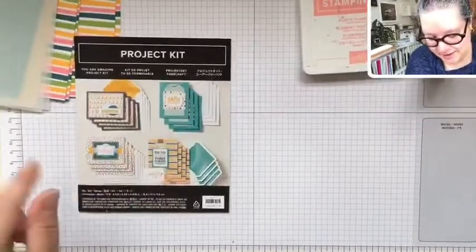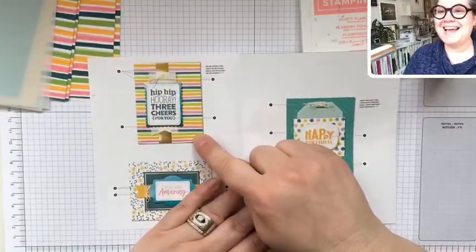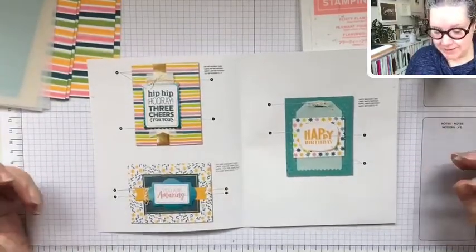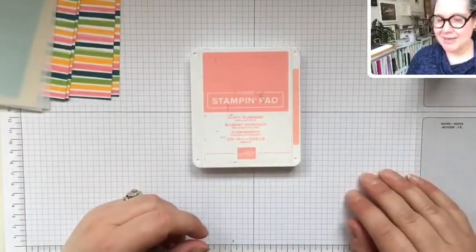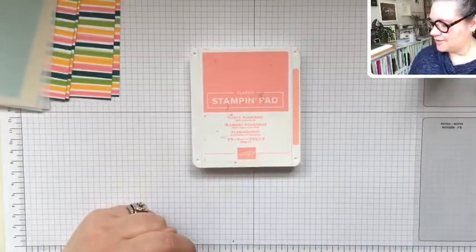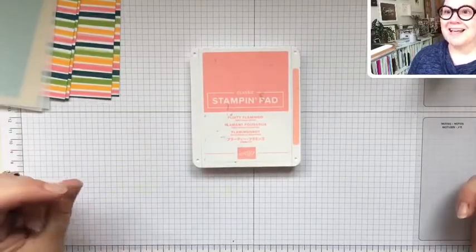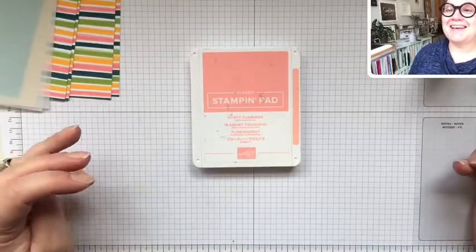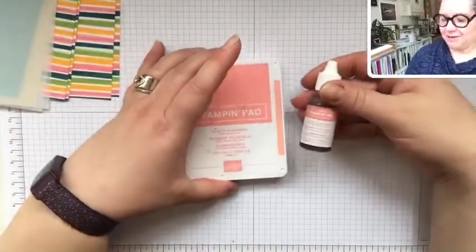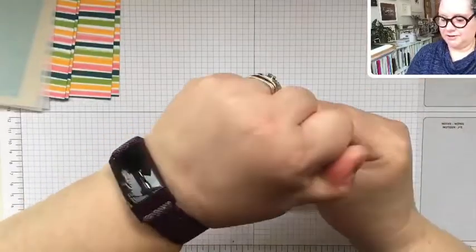The card we're going to do today is this one here — there's a bigger picture on the directions. We're going to work on this today and of course change up some things to make it different. Yesterday my Flirty Flamingo ink pad needed some ink. Someone contacted me asking how do you ink up your ink pad, so let's just do this all together so you'll all know how this works. My Flirty Flamingo reinker — I'm going to open up my ink pad.